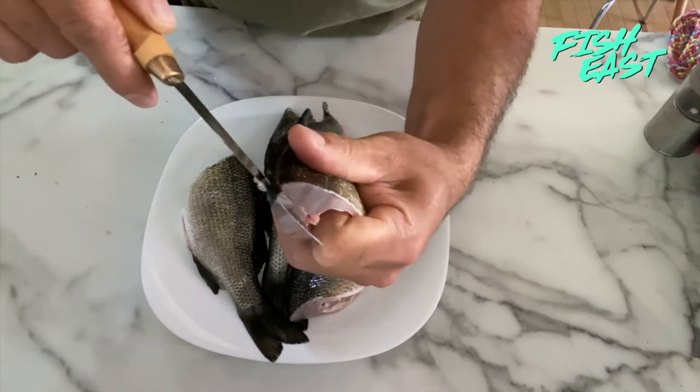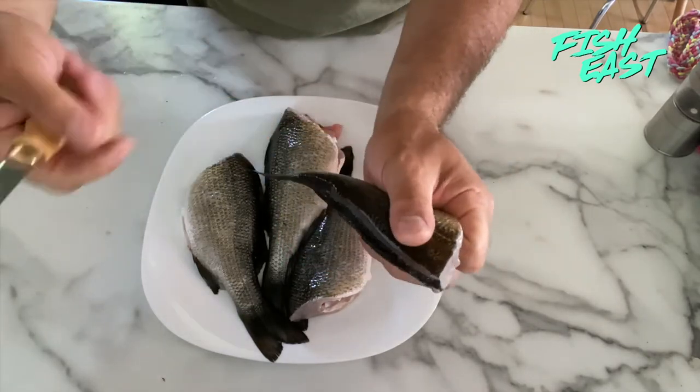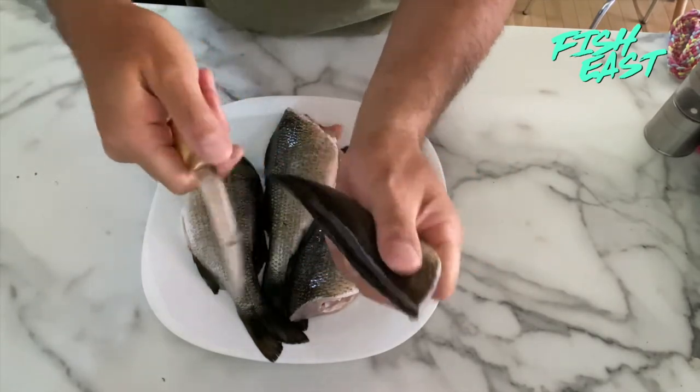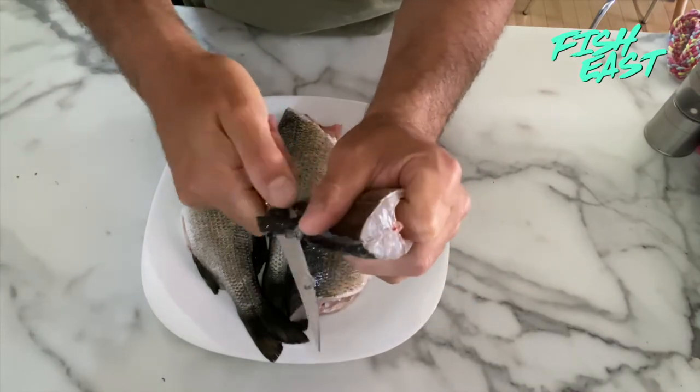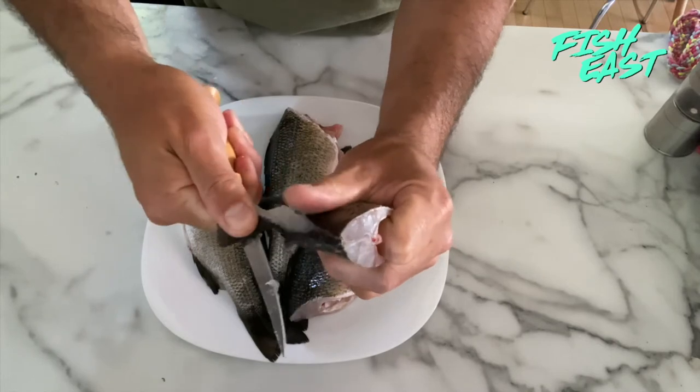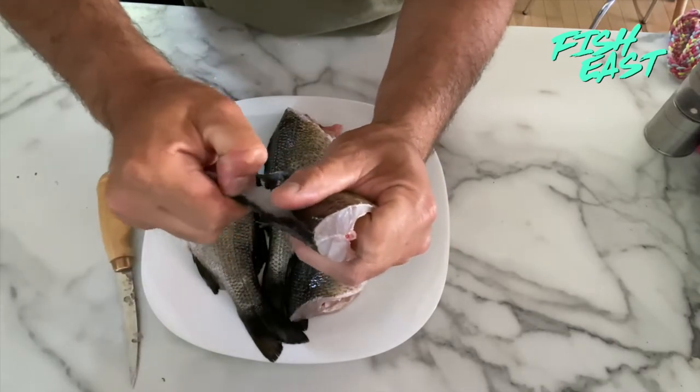It's a little bit easier with yellow perch — with white perch the spines kind of go in a little bit deeper. Anyway, I've cut up both sides. Now I'm just going to grab the end of it. You can use pliers; I usually just kind of pinch it with the knife and that should just pull right out.